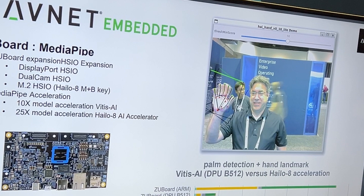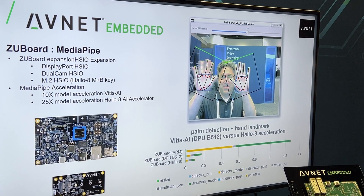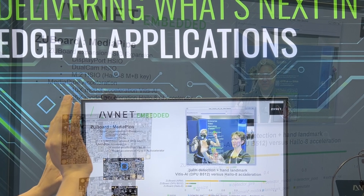Hi, I'm Fred Kellerman. I'm with Avnet. I work in the Advanced Applications Development Group. I've got a little AI palm and hand detection demo here. It locates your palms anywhere on the screen and then it maps out your finger orientation — essentially finger tracking and palm tracking as well.